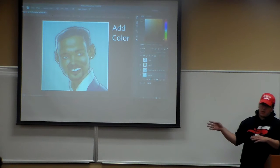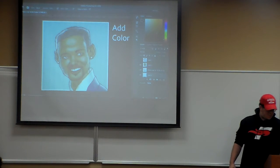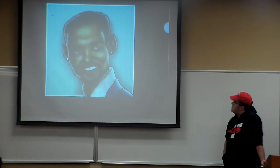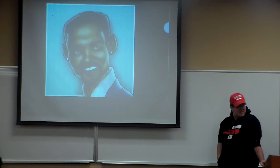Then once you have your color and your shading all ready, you're going to combine those together. The end result should look like this — shiny! That's a pretty simple way how to do it in Photoshop, and that's my presentation.